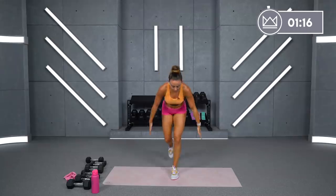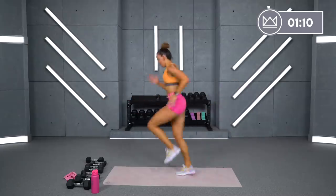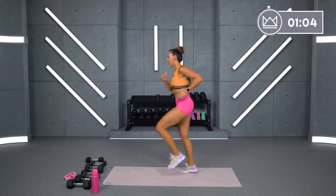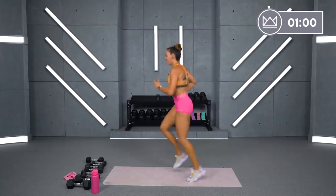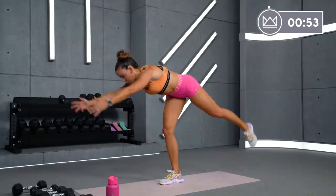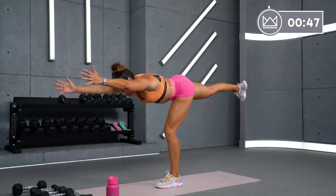Tight belly button. Squeeze the glute as you lift. Last 30. Come on. Intervals — come on, high intensity. Go, go, go. 15 more seconds. Go, go, 10, 5, 4, 3, 2, 1. Drop your hands down — you've made it to your cool down. Amazing job.